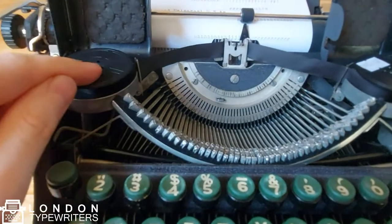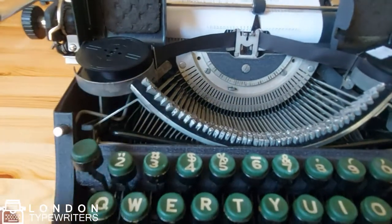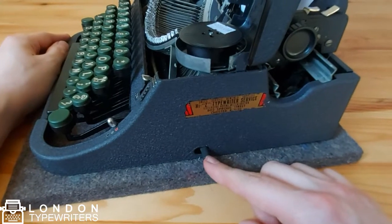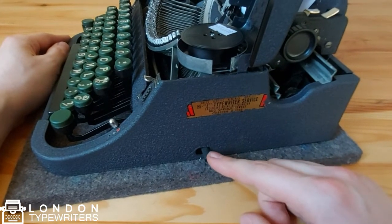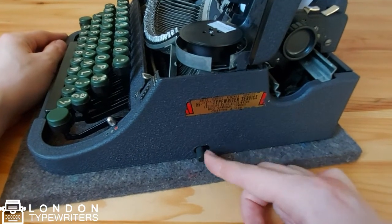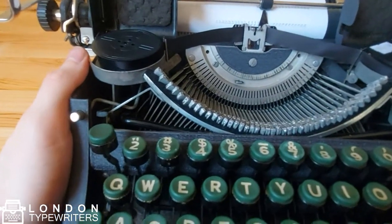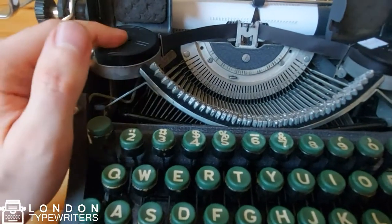So now the ribbon is being pulled from this side to that side. On the right side of the typewriter there is also a lever here — this is the manual switch for the direction of the ribbon. If I push it, the direction of the ribbon will now be reversed, so the ribbon will be traveling from this spool to that spool.